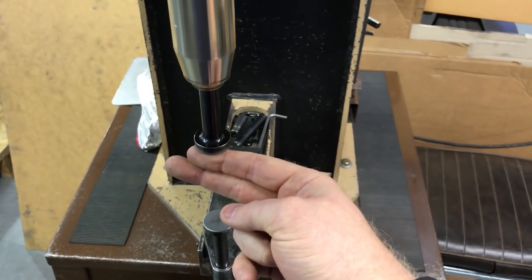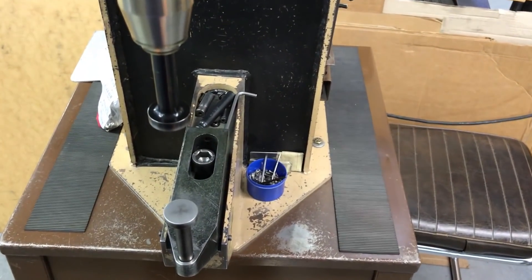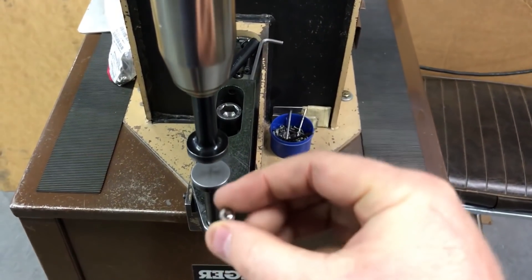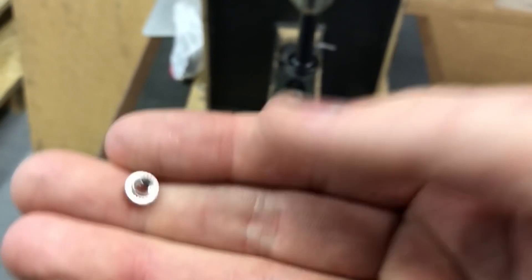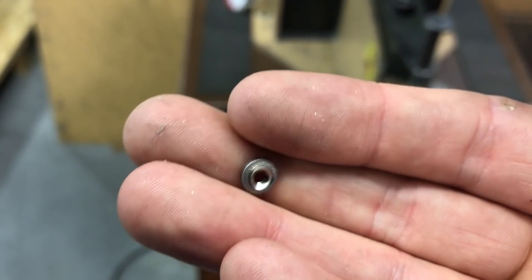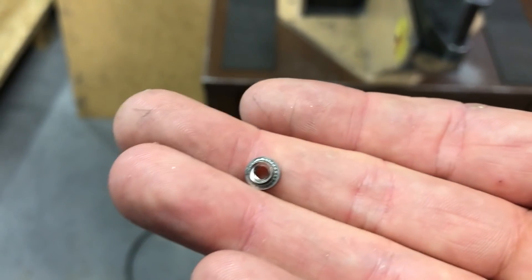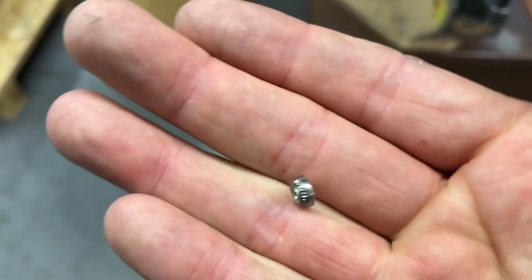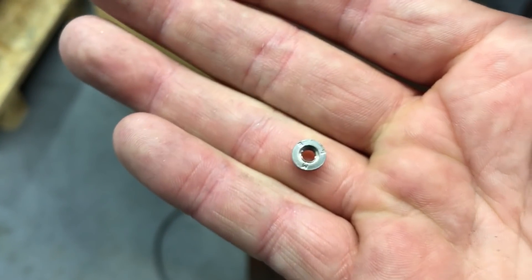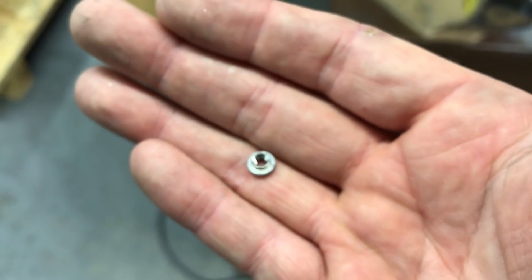Conductive is nice because it won't let you hit your fingers. The PEM nuts get pressed in, and it's a nice way to have a steel or stainless thread in a thin aluminum sheet metal. We use these a lot for all kinds of applications — different enclosures and stuff like that. Hope you guys like the video!